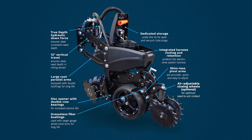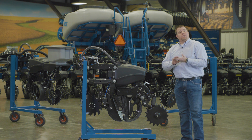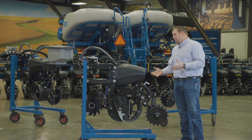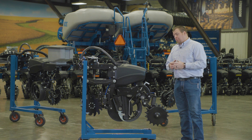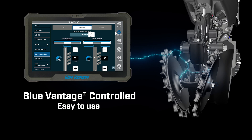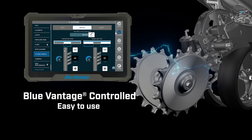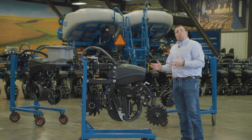We now offer pneumatic down pressure closing wheel arms as a factory option, keeping consistent with all the features on Blue Drive equipped planters. No difference on the 5000 series — all closing wheel pressures are controlled through the Blue Vantage display. No additional controllers; it's all built into one easy-to-use display.